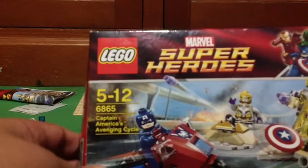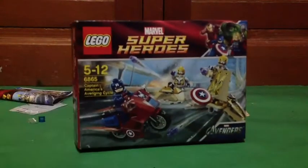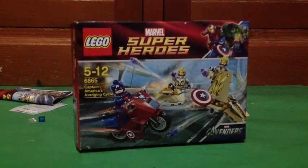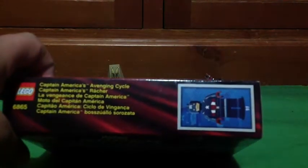Okay, so this is my first Avengers set review, and it's a Marvel Super Heroes one. It is ages 5 to 12, set number 6865, Captain America's Avenging Cycle. It has 72 pieces, costs $22, and has 3 minifigures. There's the front of your box, there's the side of your box, and here's the back of your box.